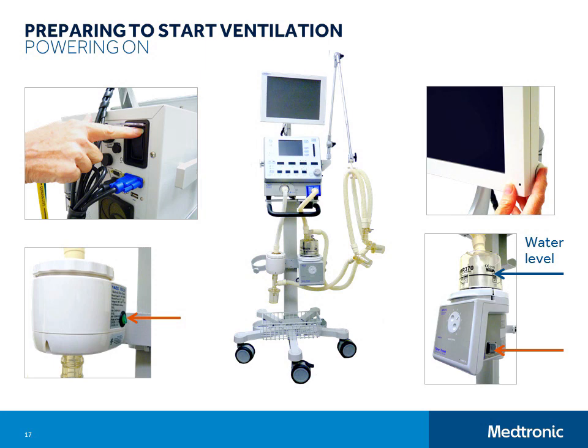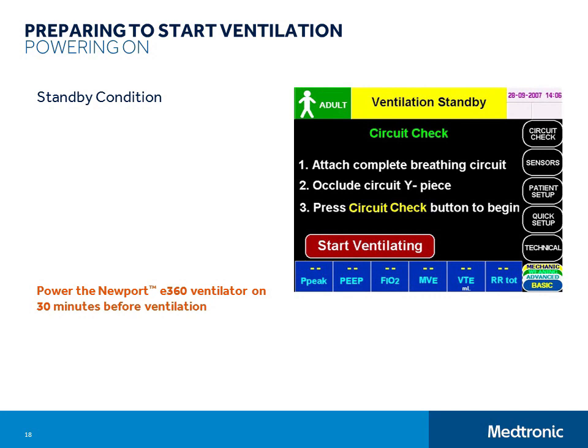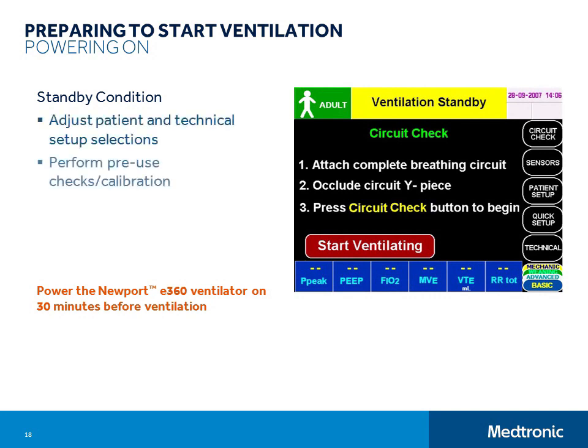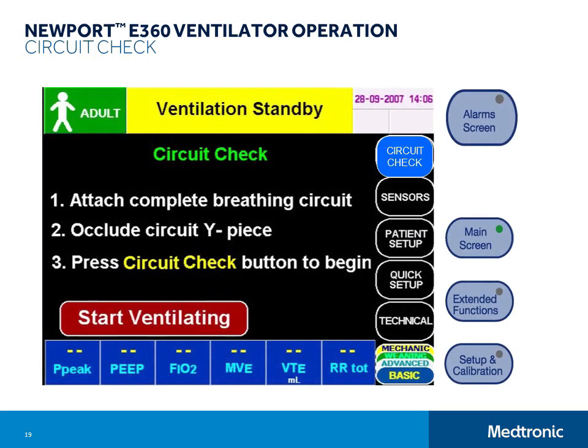you can adjust patient and technical setup selections, perform the pre-use circuit check and calibrations, use quick setup to automatically adjust the ventilation and alarm settings based on ideal body weight, or manually adjust these settings, and of course, you can start ventilating. For the best ventilator performance, you should perform the circuit check and the oxygen sensor calibration each time you set up the ventilator for patient use. They are both quick and easy to do.